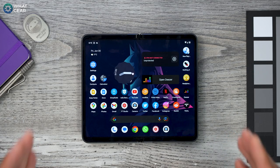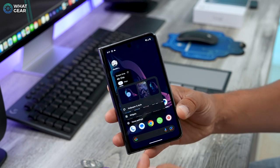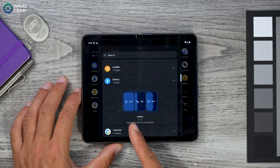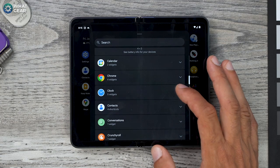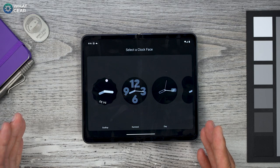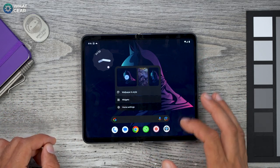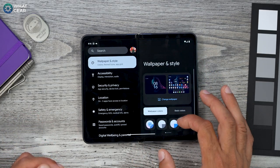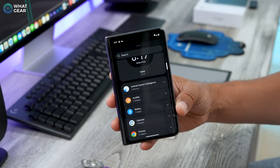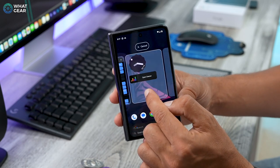The third thing I do on a new device is set up widgets, and it's definitely something I recommend on the Fold because you've got massive screen real estate. Hold your finger on an empty bit of the screen and go to Widgets. There are really useful ones here, like the battery widget for Pixel Buds, and the clock widget — you can choose a style, drag it where you want, and customize it further. The clock color matches your wallpaper because the entire theme is based on your wallpaper's colors. One very useful widget is the Android System Intelligence widget — specifically the Now Playing History — add that to your home screen because we'll come back to it later.